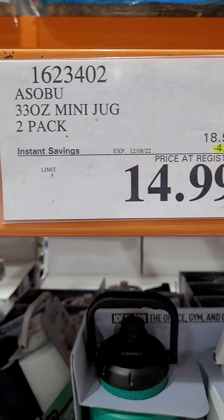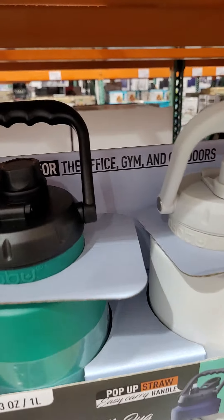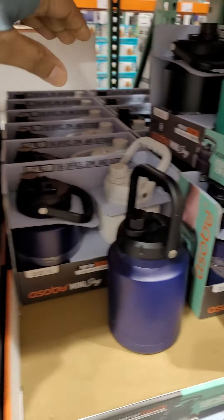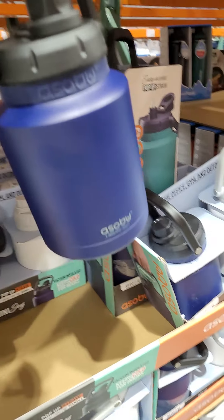Mini jug two-pack. Original price is $18.99, $4.00 off, and you can get this for $14.99.